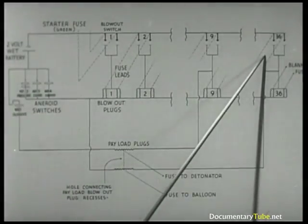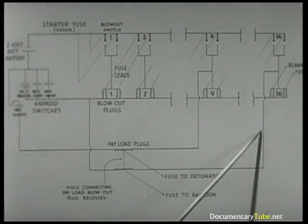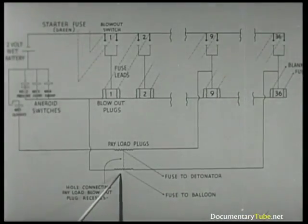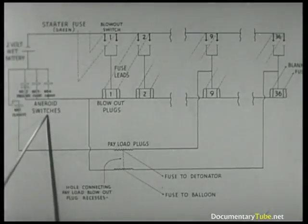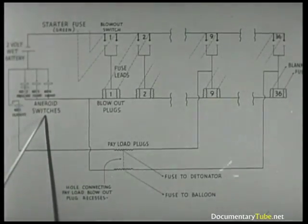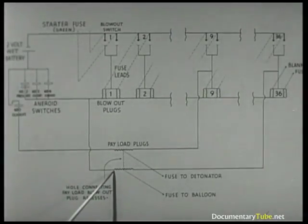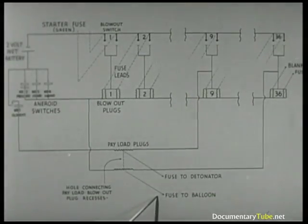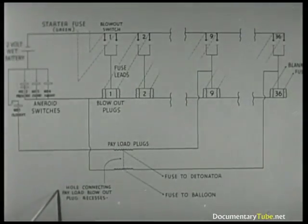The circuits from 9 to 36 operate the same as 1 and 2, except for 36 which, like number 9, has a double duty to perform — not only are the number 36 ballast plugs armed, but also the other payload plug in the center is armed. If all fuses function as intended, the payload dropping will be controlled by these aneroids. When the plug blows, a fuse to the magnesium flash charge on the balloon is ignited. In an attempt to ensure destruction, a flash hole connects the payload blowout plug recesses. The hope is that should either plug blow, the other will be ignited and both fuses will function simultaneously.